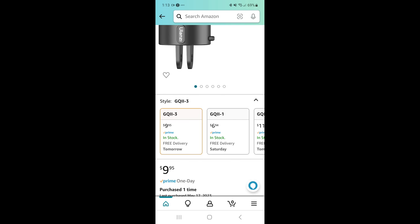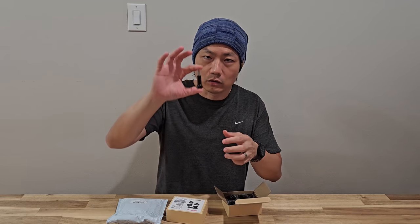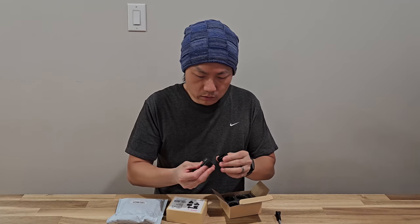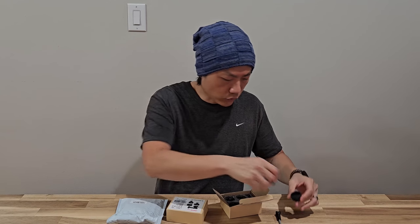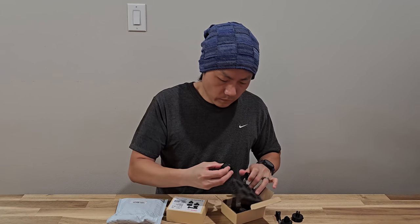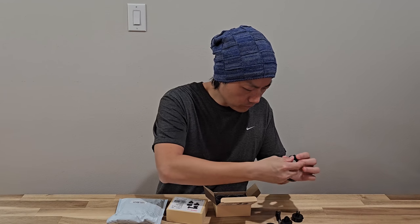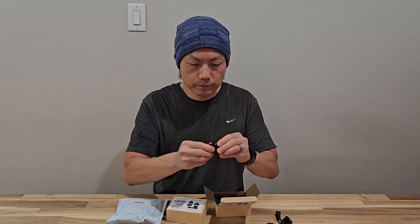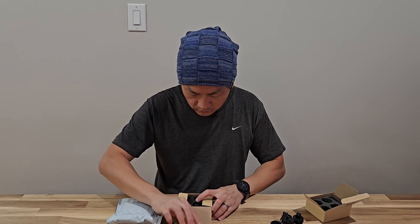So the first one — this is what's inside. You have the screw, and this is the quick release. It has two in here already. And then you have what I think is for a tripod, and this is just for a rig. It uses a magnet on the back to lock into place. So this is the first one.